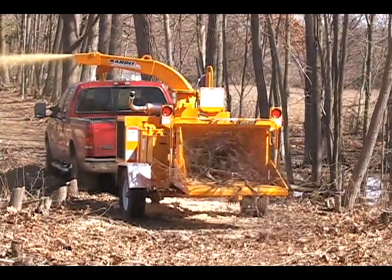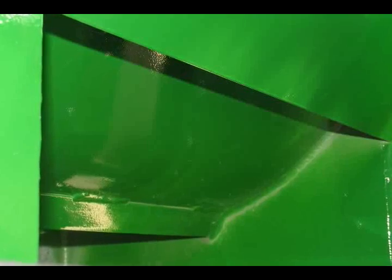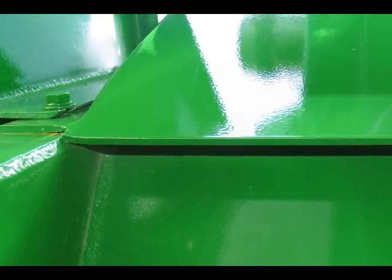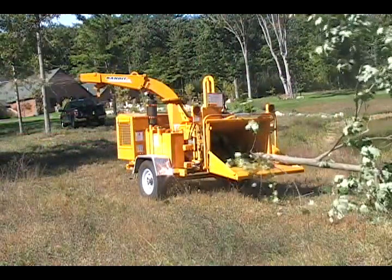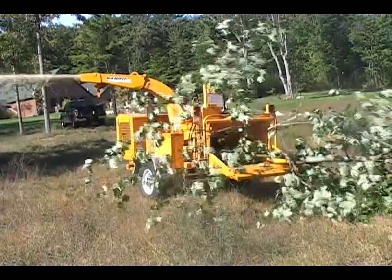Our patented power slot, positioned on the backside of the drum housing, increases airflow and all but eliminates the chance of plugging. Add it all up and you have a machine that can fill vans quicker with more compact material, saving money and extra trips to the yard.